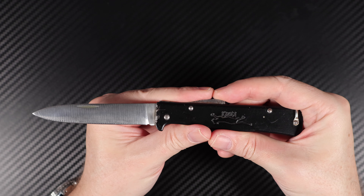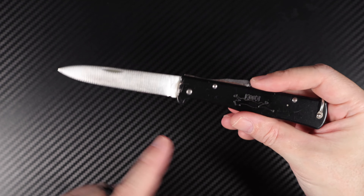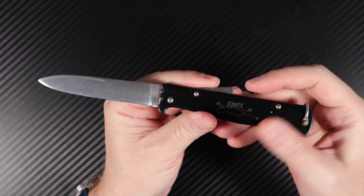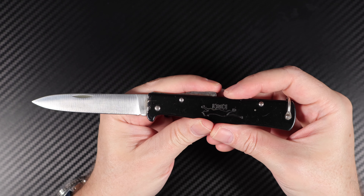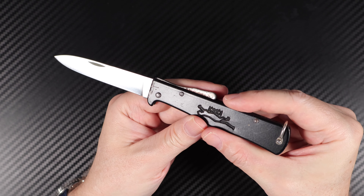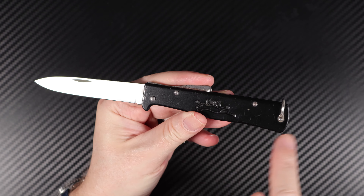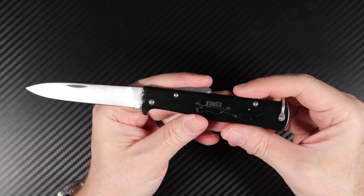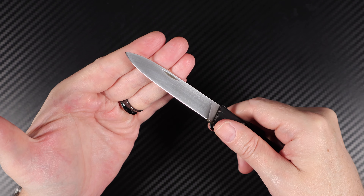You're looking at a 90mm blade length, and an overall length from tip to the rear of the knife of 20cm or 200mm. You're also looking at a handle length of 110mm. The blade shape is a medium point — pretty nice little tip on that, very pointy and stabby.